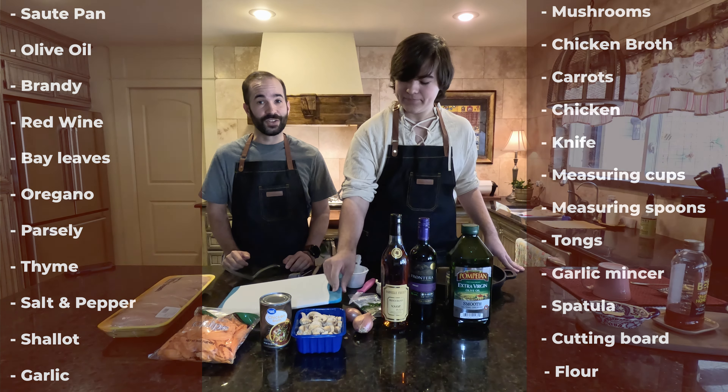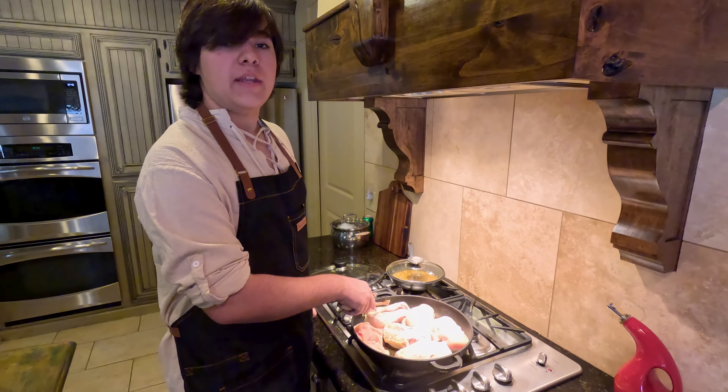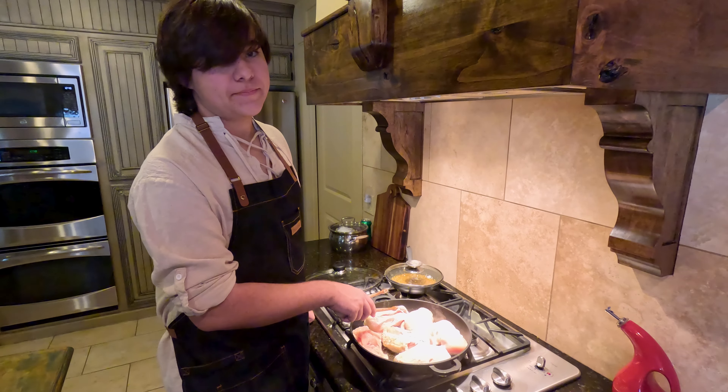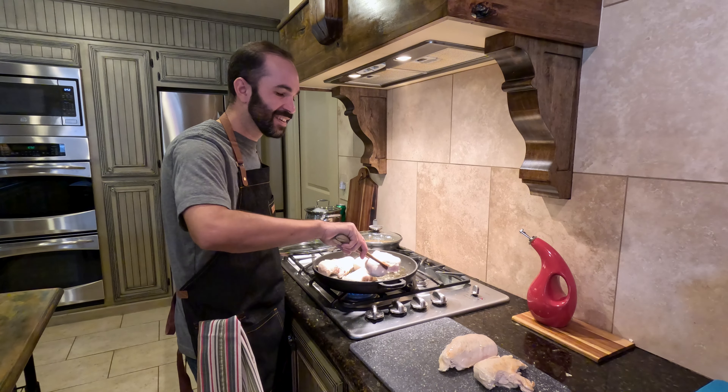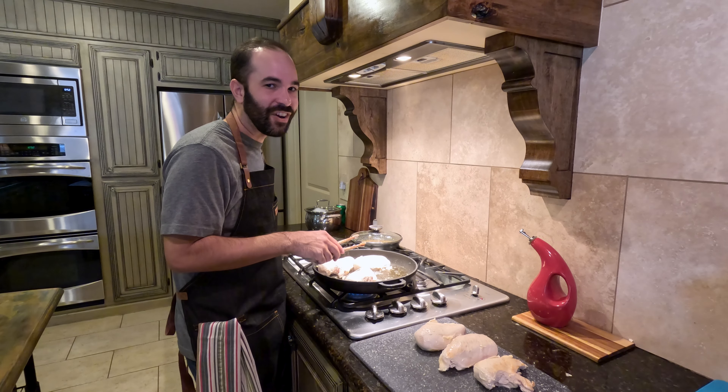The first thing you've got to do is wash your hands, then brown the chicken in olive oil on both sides. About a minute and a half on each side will do. When the chicken's done browning, set it to the side because you're going to need the saucepan to start the sauce.